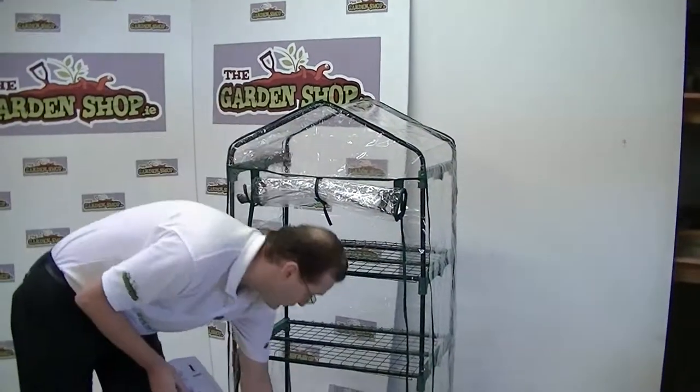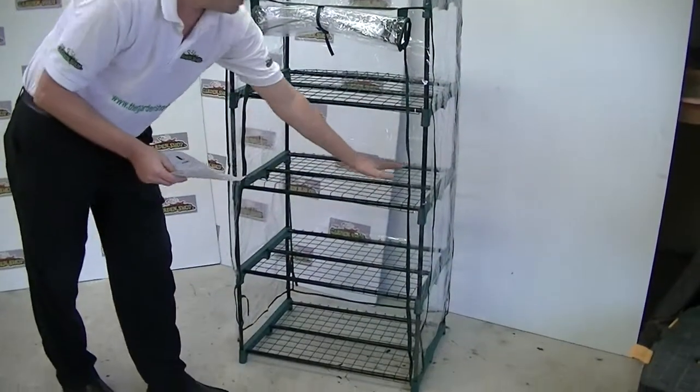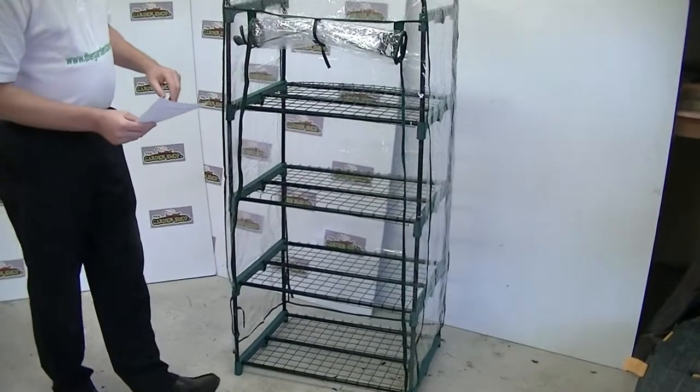As you can see here there are four shelves, and the shelves can be adjusted at different heights to accommodate different plant growth.